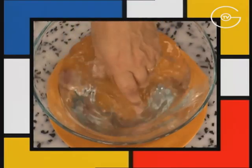Ramolir les feuilles de gélatine dans de l'eau froide. Pour ramolir ces feuilles, on les met dans de l'eau froide, surtout pas chaude — sinon elles se dissoudraient.